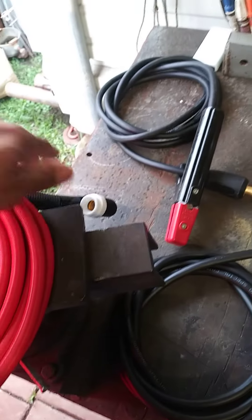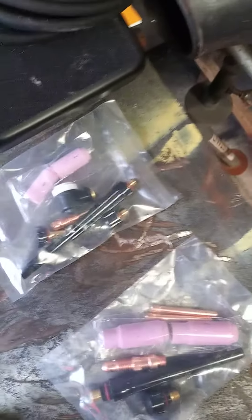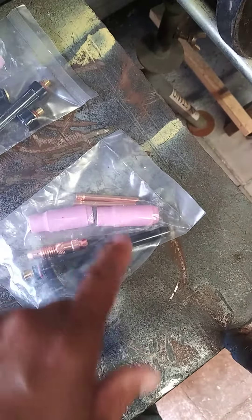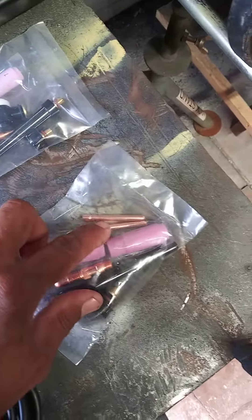This is everything that came with it. We have the TIG torch — this one is the number 17 head — and here we have a spare number nine head. We got some cups: number six and seven for the 17 head, and the same thing here, number six and seven. It also brings some collets.